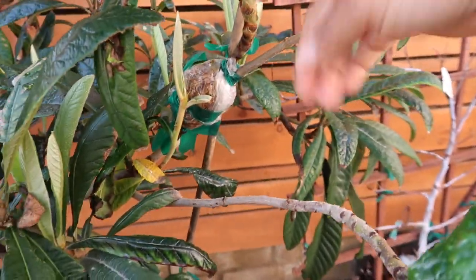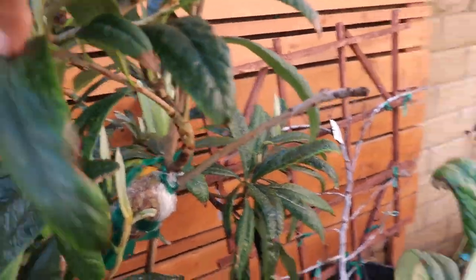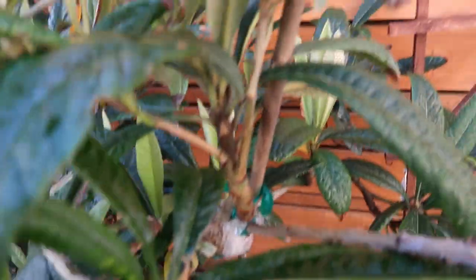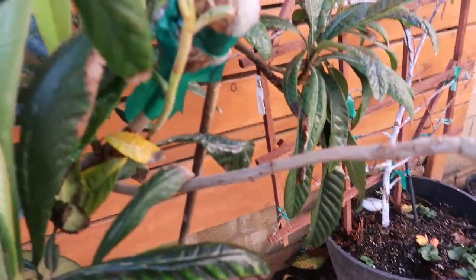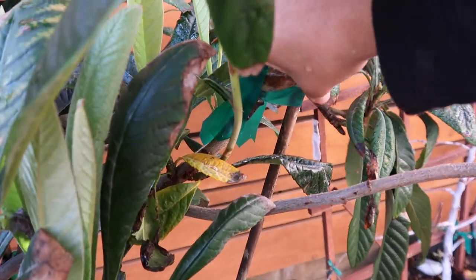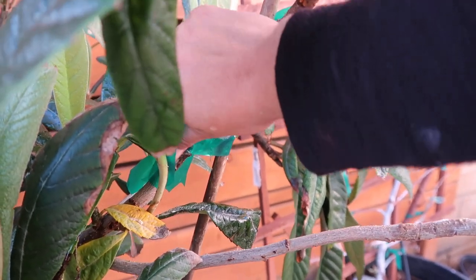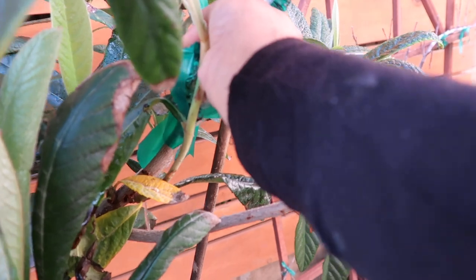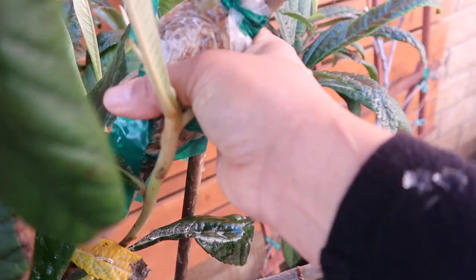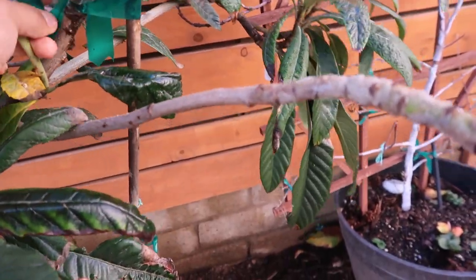Let's see if you guys can see — it's still there. The foil came off from the rain, but if you follow this branch, you will see that everything above that is still alive, which is an amazing thing. What I've been doing is just coming out here and squeezing all the water from the rain out of this so it doesn't get root rot, just because we've had so much rain. As you can see, there's tons of water in there and I keep getting more and more out.